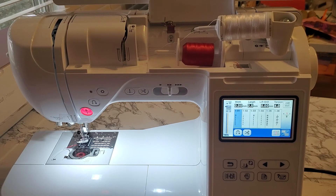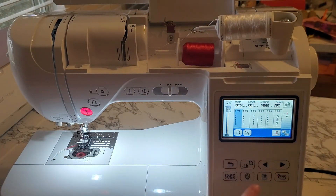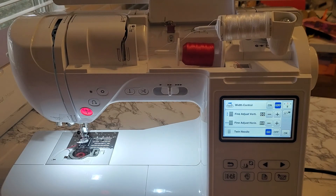So that's how to set up twin needle sewing. The main thing to remember is the first thread goes to the left needle, the second thread goes to the right needle, and make sure to choose twin needle under the settings. Then you should be sewing well!